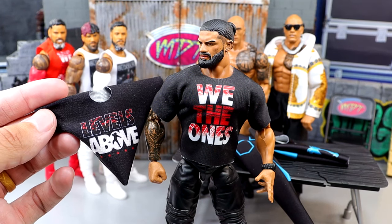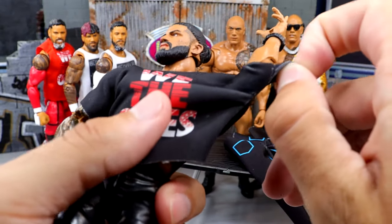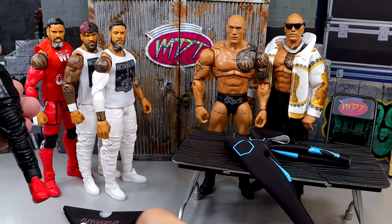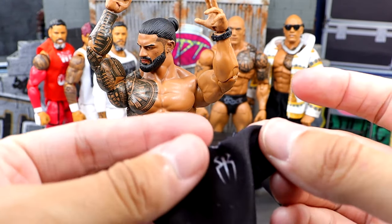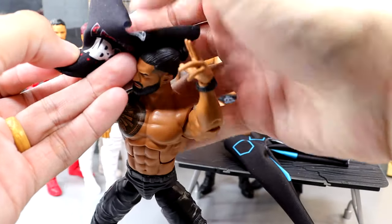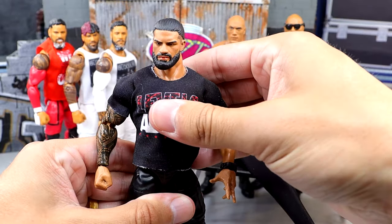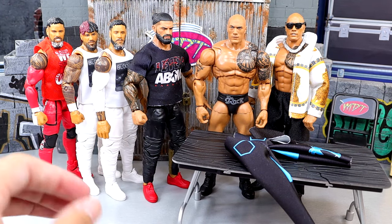I'll still use the We The Ones shirt and those Bloodline shirts in the collection in some capacity. For the sake of the action figure closet fixing these figures up, this is what we're going to do. I'm taking off the old shirt and putting on the Levels Above shirt - I'm really hyped for this. On the back it even has the Roman Reigns logo, no velcro, which is what makes them great. Here is our Levels Above Roman Reigns - that is sick as hell, I love that. I really want the hoodie as well, but there is our Tribal Chief looking damn good.